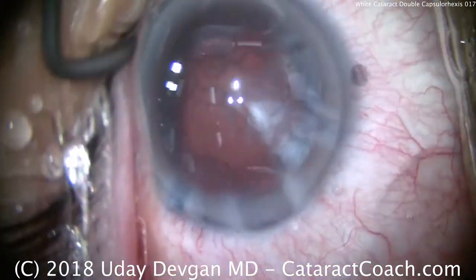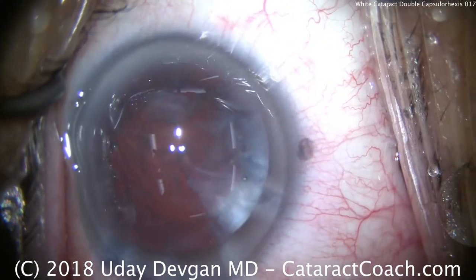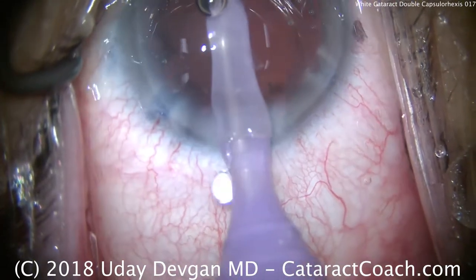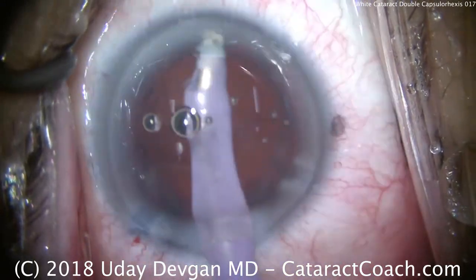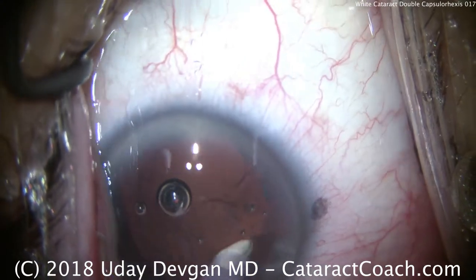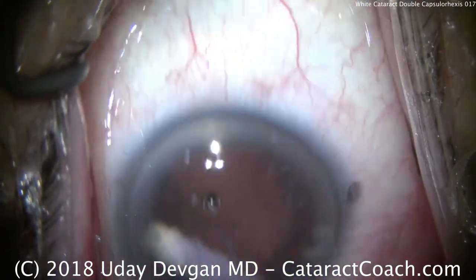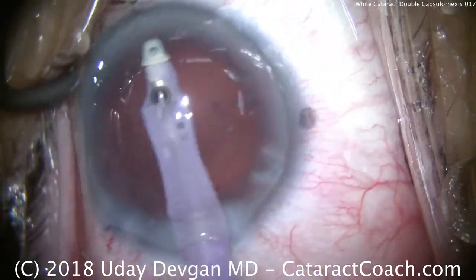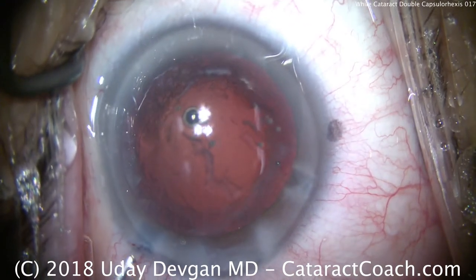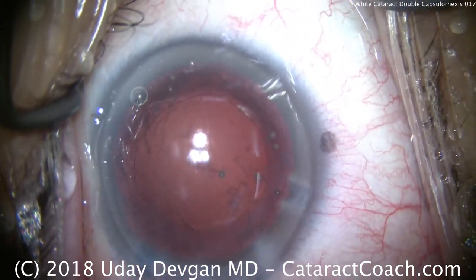So let's clean up the capsular bag and remove that cortex with the IA probe. It's important to remember that sometimes these white cataract patients have some scarring of the capsular bag, and you may not be able to remove all the little opacities that you see. Keep in mind that we use special lighting to highlight the red reflex, especially for these videos, and that can exacerbate the appearance of any capsular opacities. That looks great. So keep this technique in mind — the double capsulorexis. It's very useful, especially if you don't have access to a half-million-dollar femtosecond laser. You can certainly use a simple scissotome or bent needle to accomplish a very similar margin of safety.